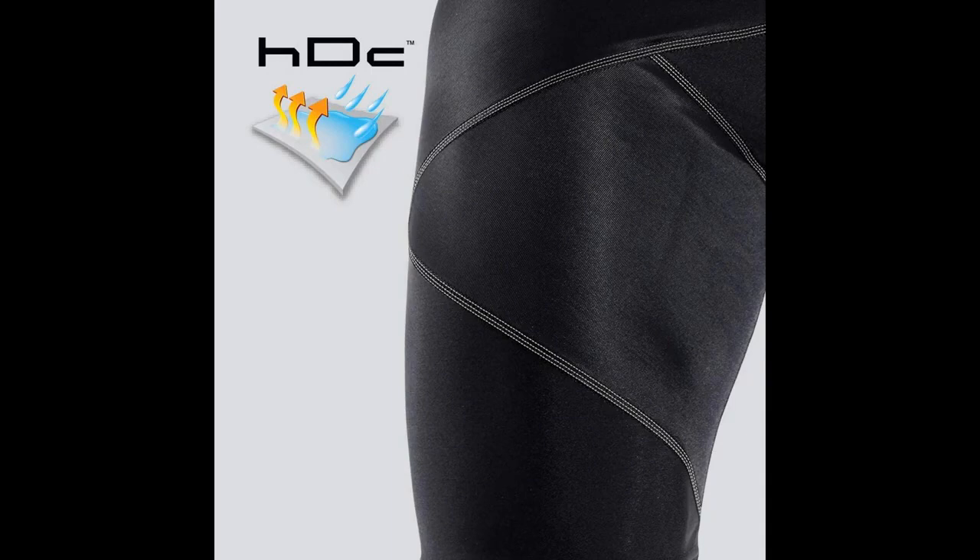In addition to the range of motion being sacrificed, these compression shorts don't wick away sweat like the best ones do, and they don't allow air to move through the athlete's body, which can cause them to overheat.